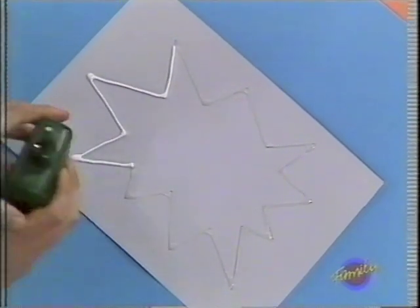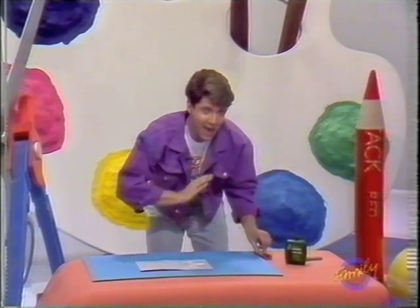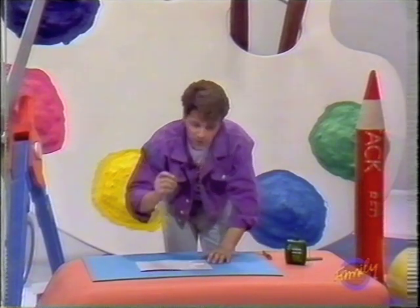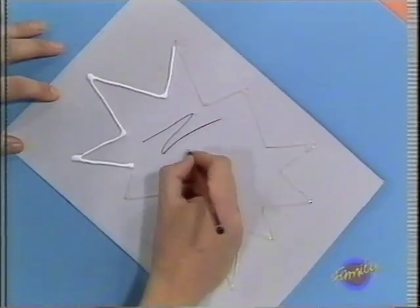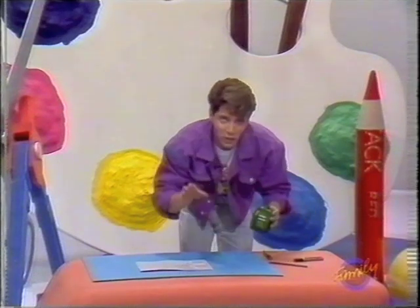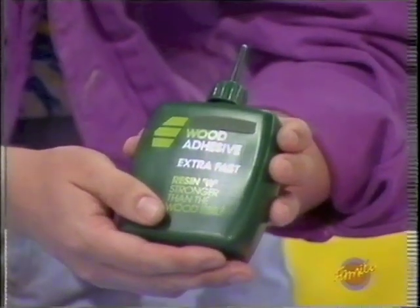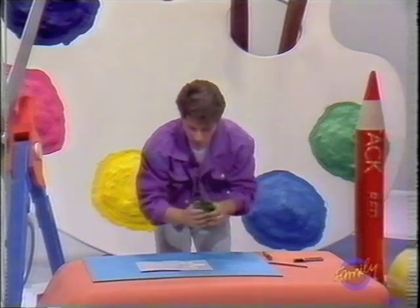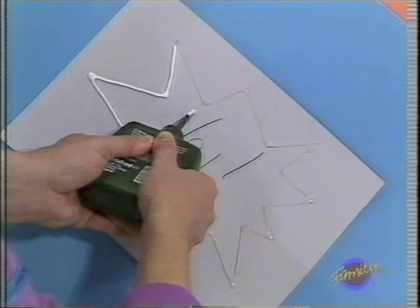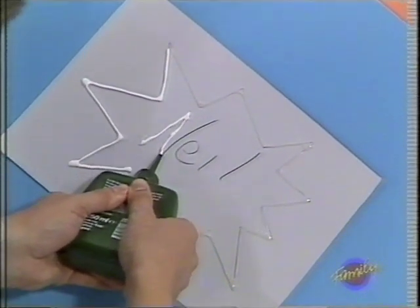And do you know what? There's not a scrap of metal inside. All you need is some thin card, any colour you like, and you draw your design onto the card and then add your name. Now the idea is that you go over each of the lines on your design with this stuff — wood adhesive. You can get it in most do-it-yourself stores or art shops. You might even have some in school.